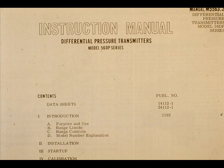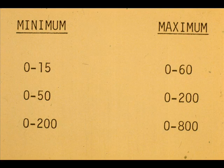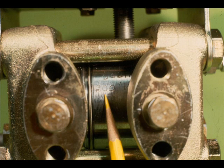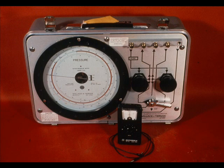The manufacturer's general specification in the instruction manual shows the range limits for cell bodies. Note the 4 to 1 ratio between maximum and minimum span. The cell bodies are usually stamped with only the maximum span — this one is stamped 200 inches. 200 divided by 4 gives us a minimum span of 50 inches. Therefore, we may proceed to calibrate this one to 0 to 100 inches.